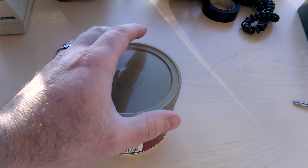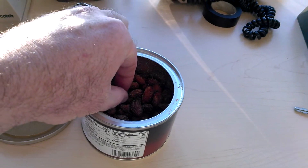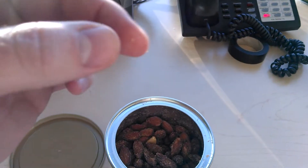Such a common problem. You have your can of almonds, you want to eat a tasty almond, you reach in, it's so difficult, and oh, you have to dig around, and you finally get it, and it's so messy.